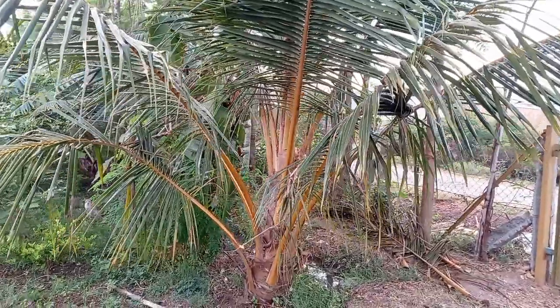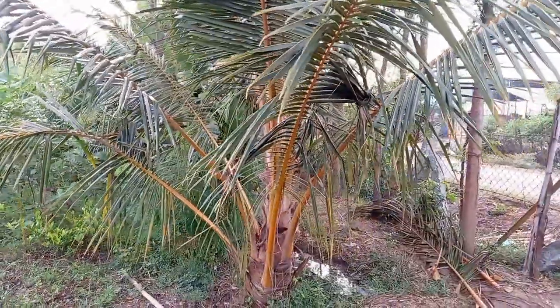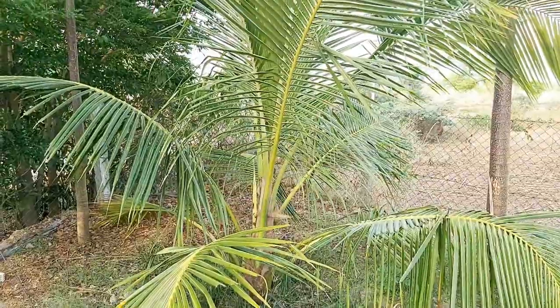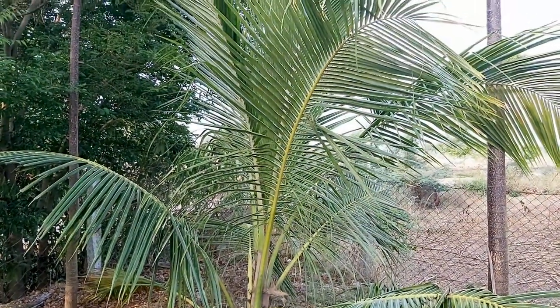Hello friends, welcome back to our channel. This is our three-year-old coconut tree. In today's video we are going to show how to trim and fertilize the coconut tree in our farm.